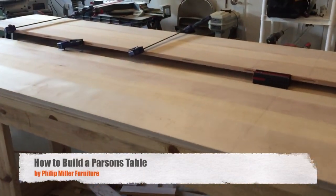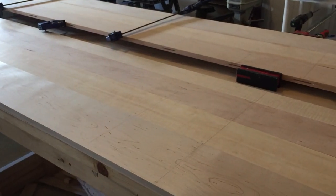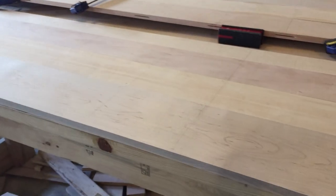Making a Parsons table can be a little tricky if you don't know what you're doing. The first thing you need to do is select your wood. I've selected maple, as you can see here.